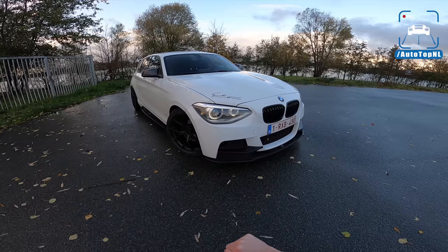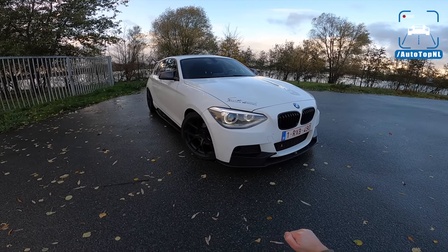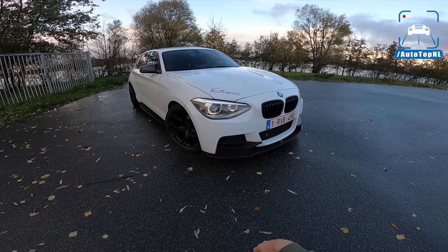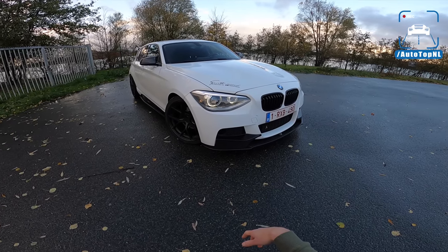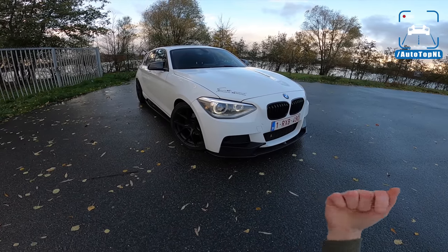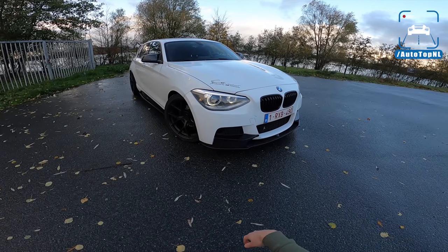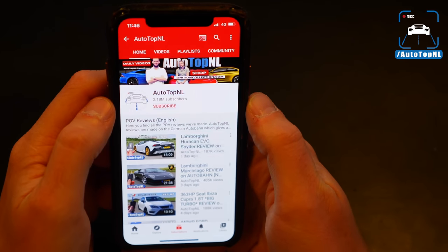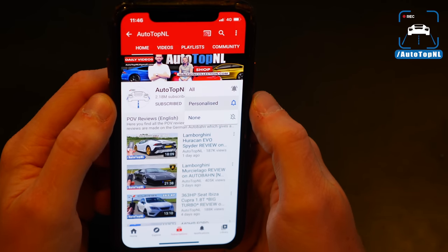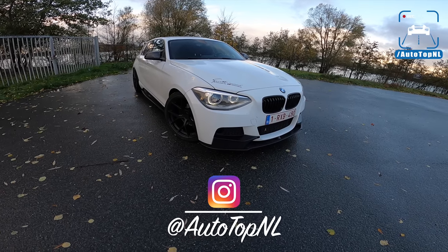Stock, this car has a 1.6-liter four-cylinder turbocharged engine with 102 horsepower. This one has 220. I'm going to show you around it, show you all the stuff he's done to it, and then we'll take it for a drive towards the Autobahn. But before we begin, don't forget to subscribe and hit the notification bell if you want to receive updates when we upload a new video. And check us out on Instagram at AutotopNL.